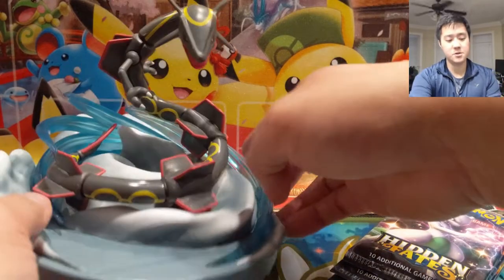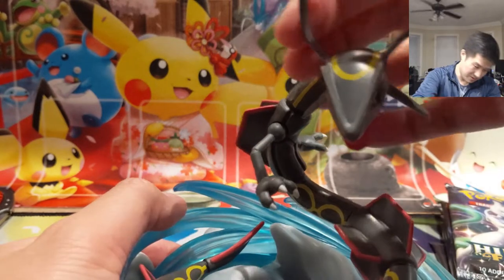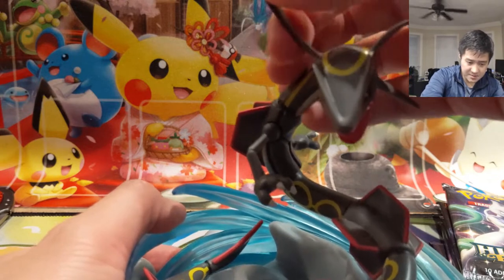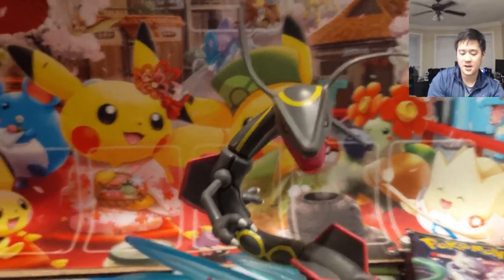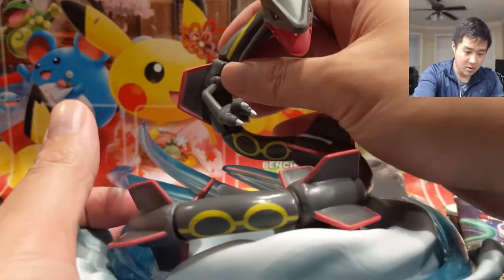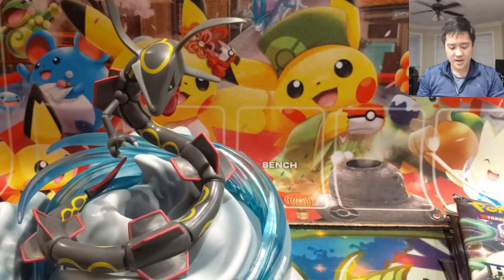Alright, some super positive news: Rayquaza is still all in one piece. I feel like the only damage was his ears — or whatever these are — they're slightly bent. This is kind of malleable so I'm not sure the best way to straighten it, but overall it's not the end of the world. His head is intact, this part is a little wiggly but I think that's always the case. His arms are both there; we can still use it as a card stand. Not too bad.